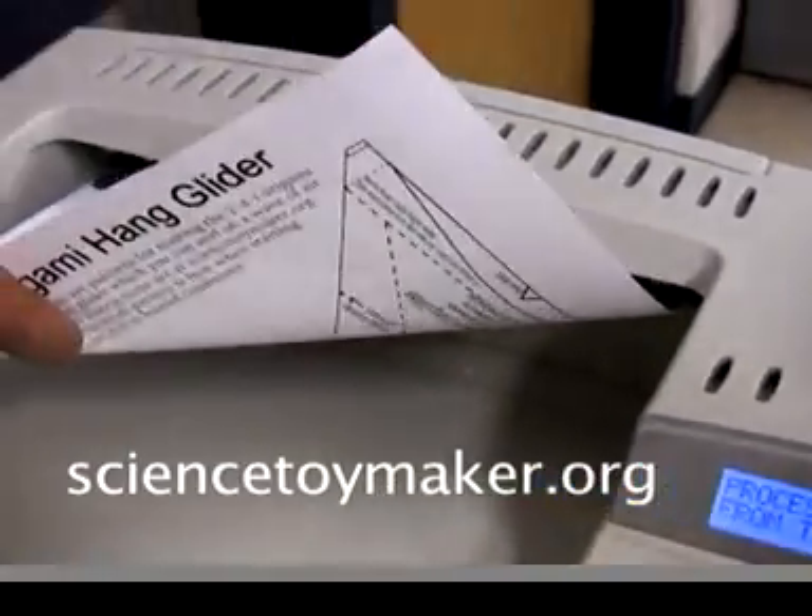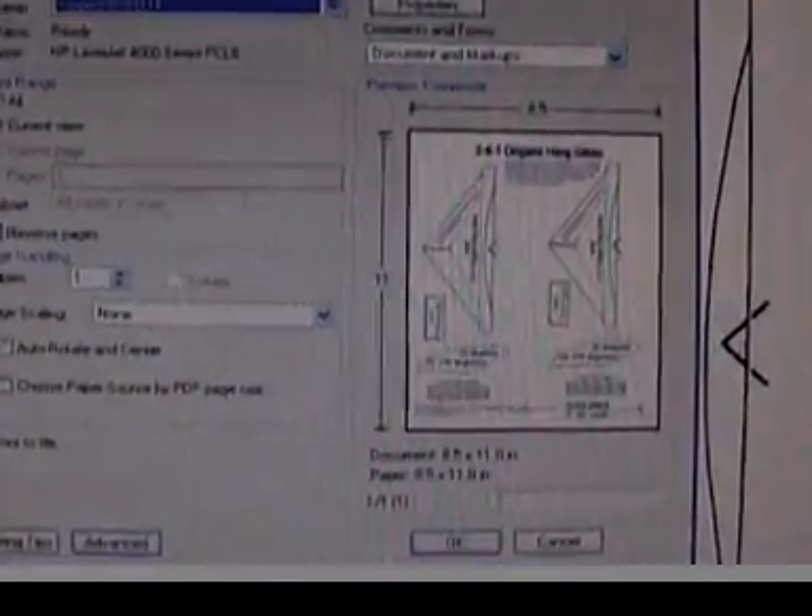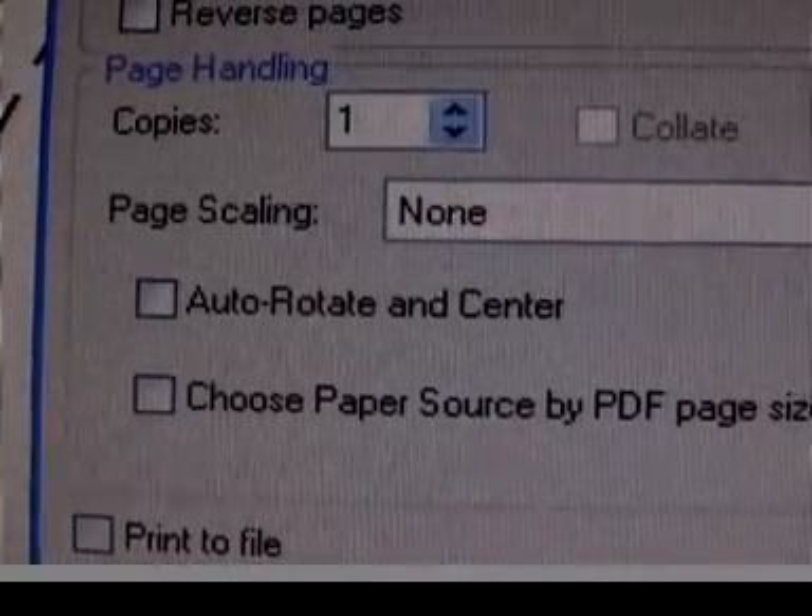Print out the small two-for-one pattern from sciencetoymaker.org. It's in PDF format. When you print it, don't change the scale.